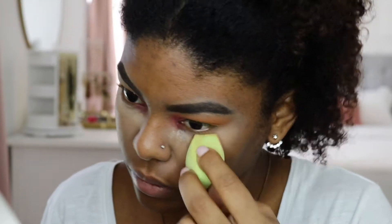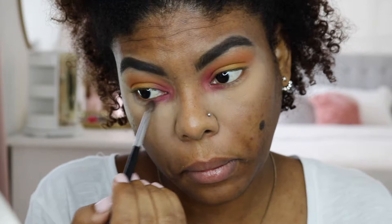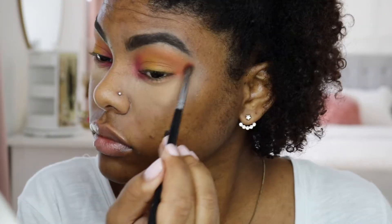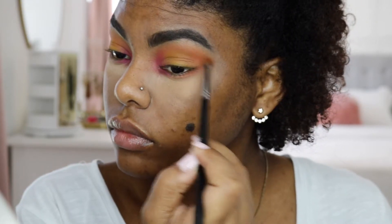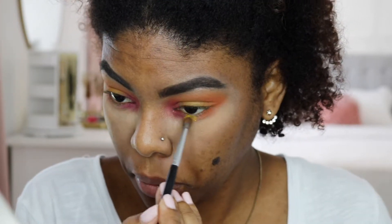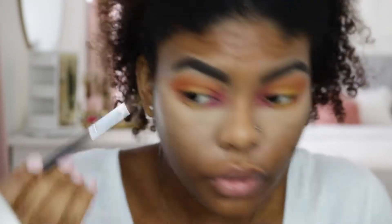I'm setting my concealer with my Laura Mercier Translucent Powder, and now I'm going back with the same eyeshadow colors and applying them all on my under eye. To add more intensity, I went back to Tropico in the Alamar Cosmetics palette and added some more, because it looks so much nicer when it's a smoked-out orange that connects from the bottom to the top.